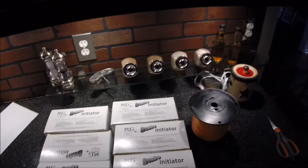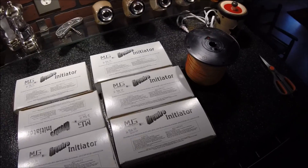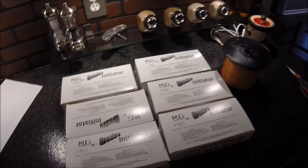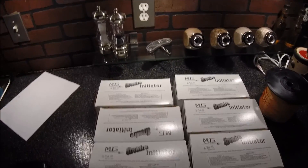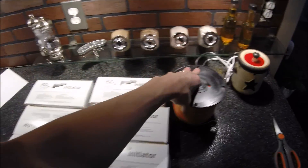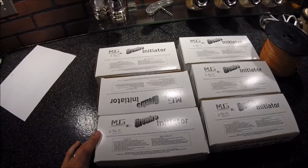Hey guys, this is Travis with Beans Pyro. I wanted to do a quick video about the firewire initiators. I just got these in the mail yesterday. I got six boxes — thank you Jeff at MJG Technologies for getting these to me. I ordered these as well as some seminal wire, a thousand feet of that. I've got a show coming up around New Year's, so I figured it would be a good time to test out these firewire initiators.